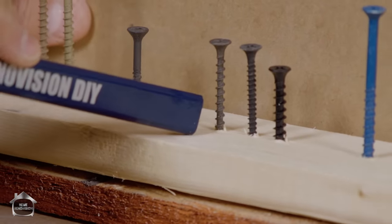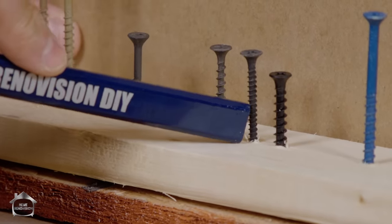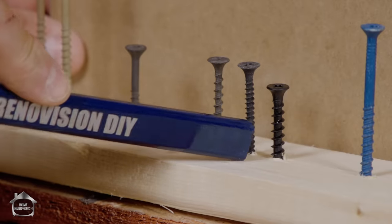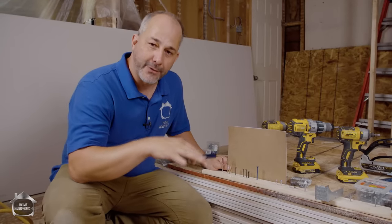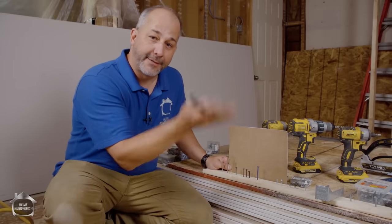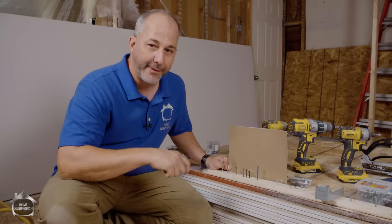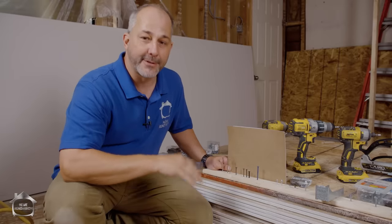Drywall screws come in three different types: the coarse thread, which is designed for wood; the fine thread, which is designed for metal framing; and the laminating screw, which is for attaching drywall to drywall. One use case I love is covering up an old popcorn ceiling. You take a drywall lift, put your sheet of drywall on it, put a thin skim coat of drywall compound on it, lift it into the existing ceiling, and use a laminating screw to attach the two sheets until everything dries. You've got a brand new flat ceiling — one way to avoid scraping off old asbestos.